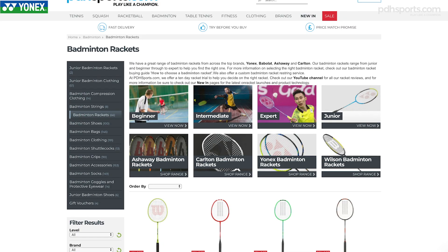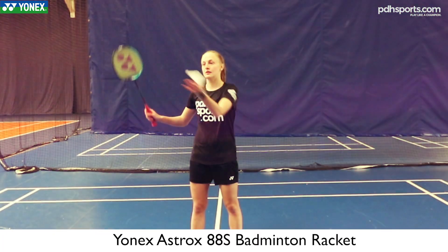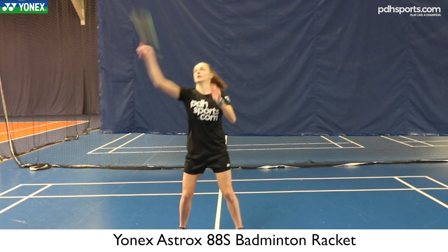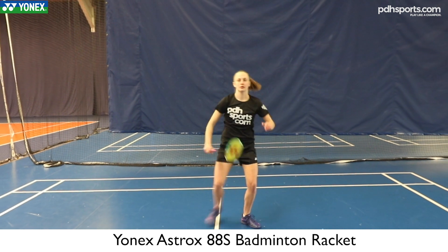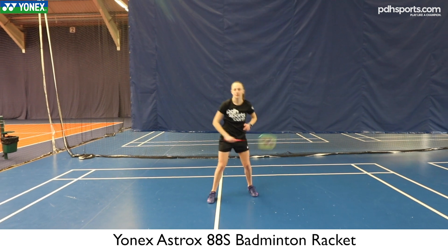Hi, I'm Sophie from pdhsports.com, here today to look at the Yonex Astrox 88S. This is quite interesting because this is my racket at the minute — the one I'm using on court every time I play. I'm playing like three or four times a week at the minute, and it's quite high level.